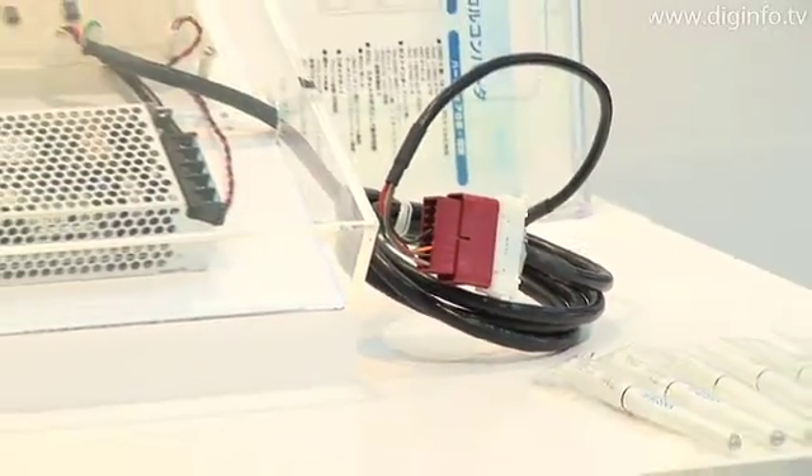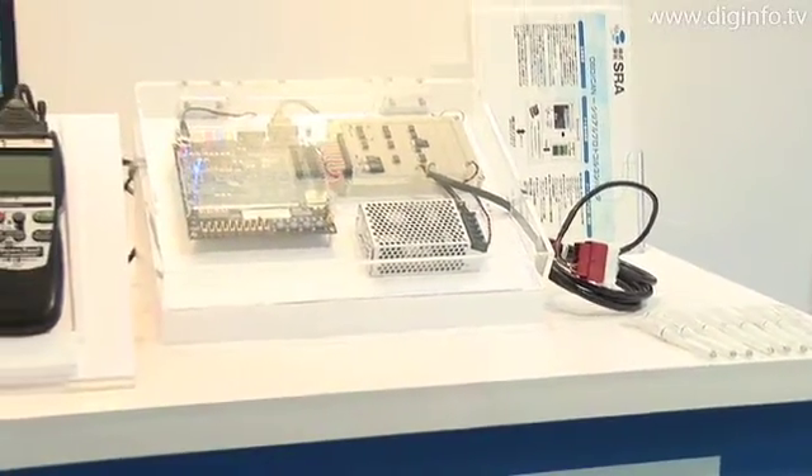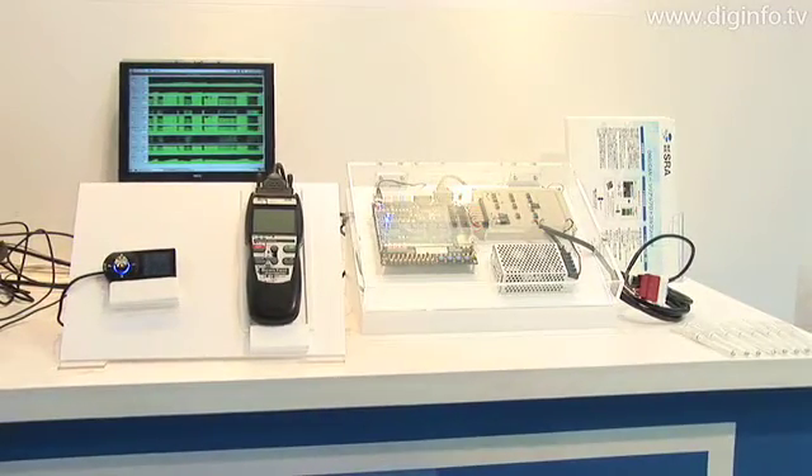SRA's main target is manufacturers that develop OBD scanners, but in the future, the company is considering developing an environment emulator that would allow hobbyists to produce onboard scanners with a more compact system.